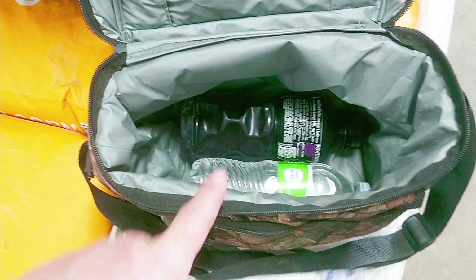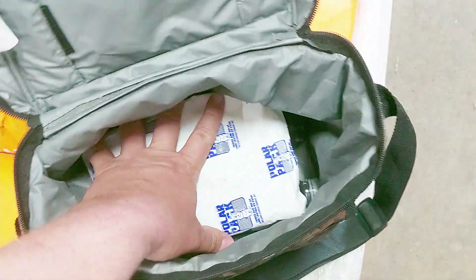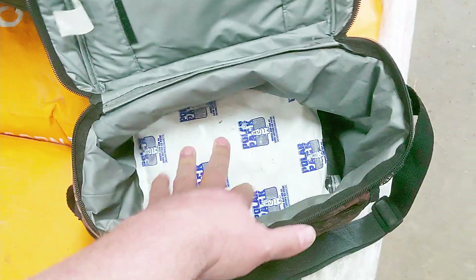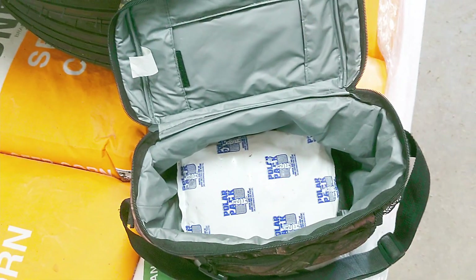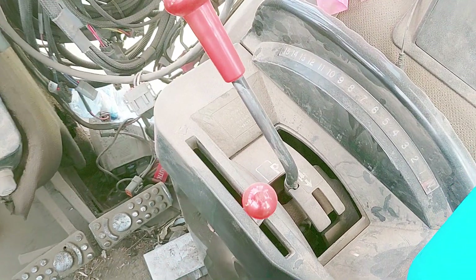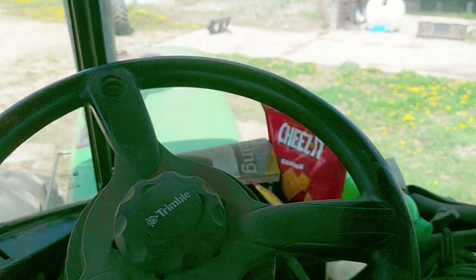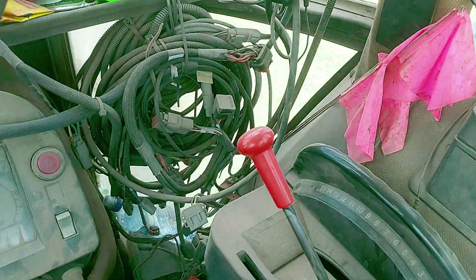Getting the necessities ready for in the tractor — a soft-side cooler, a couple drinks, and a nice cold ice pack so it stays cold. We can go jump in the tractor. This cab is so dusty — I mean, that's how dry we are. I can't even read my gauges in here. Armrests, chair, steering wheel, gauges — everything is completely dust. We're so dry, we need rain bad.